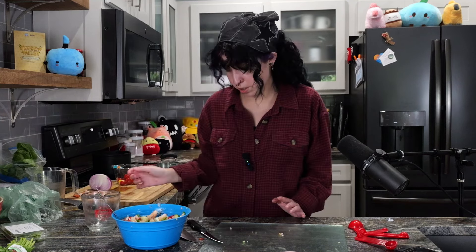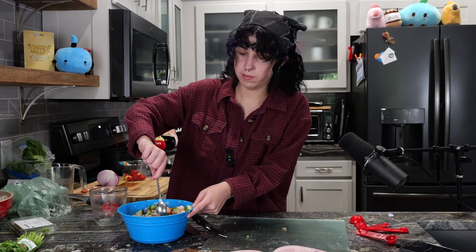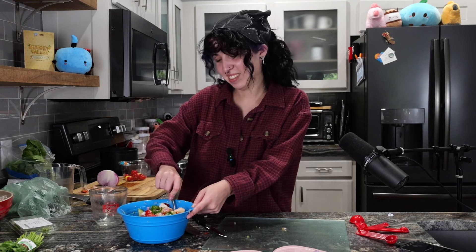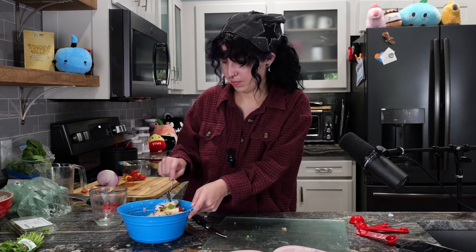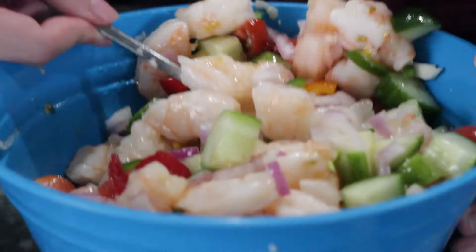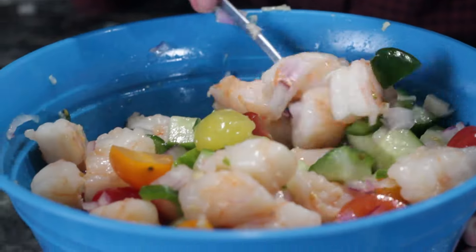It said six tablespoons, right? All right, let's do more — actually, it's fine. It was a little under half a cup, and six tablespoons is a little under half a cup. I'm going to put it in the fridge, and I'm also going to be attacked by stuffed animals when I do.